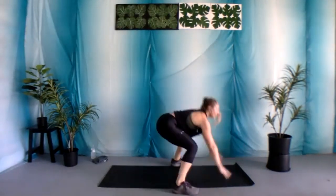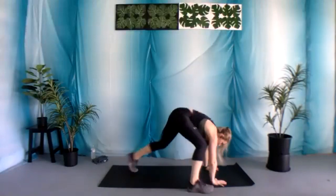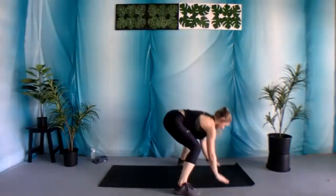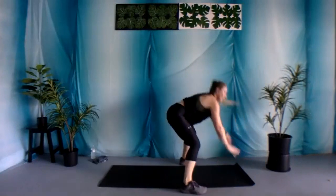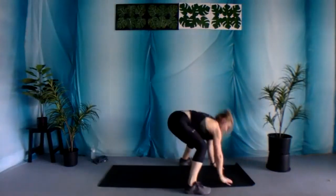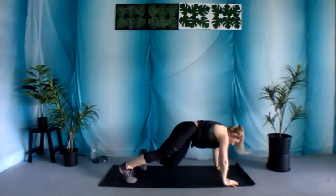Let's begin. Again, you can step it out if you need to. 15 seconds. Five, four, three, two, and one.